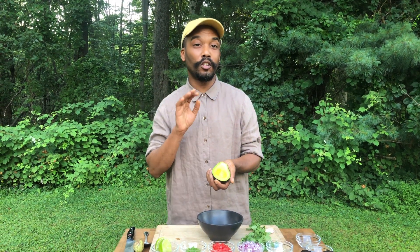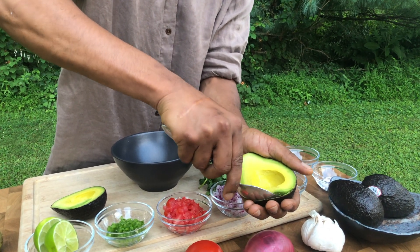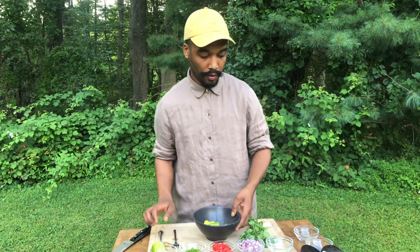Add some lime juice on that right away and it will keep it from discoloring. This is where your omega-3 fatty acids come in — these are your good fats. Take your spoon and it should release easily. Get all of that out of there.